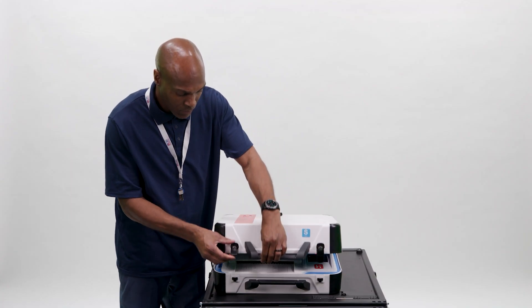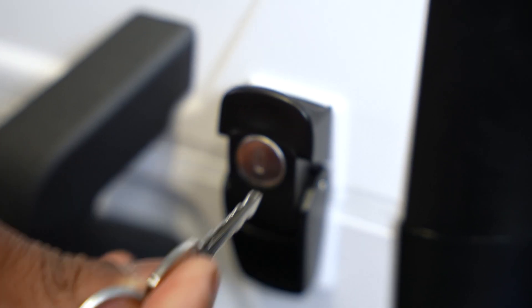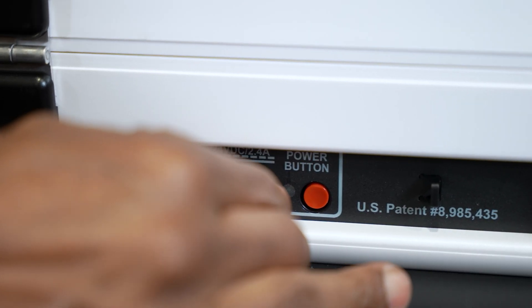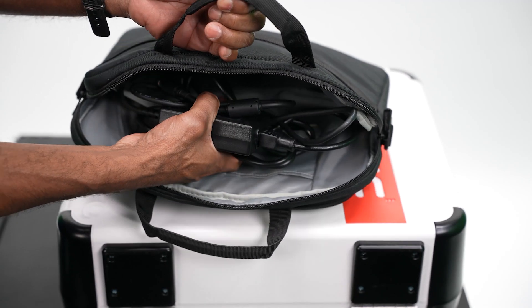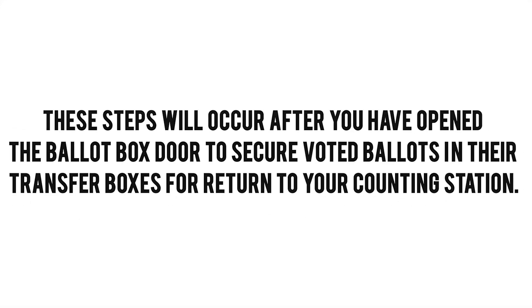Close the ballot counter lid and lock both latches using the silver key on your lanyard. Remove the cord from the back of the ballot counter and return it to the black electronic supply bag. Follow the next series of steps to remove the ballot counter from the ballot box for return to the counting station. These steps will occur after you have opened the ballot box door to secure voted ballots in their transfer boxes for return to your counting station.